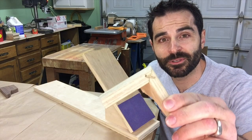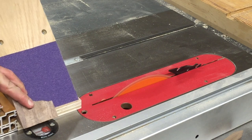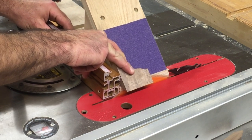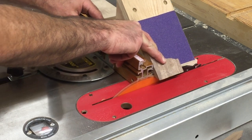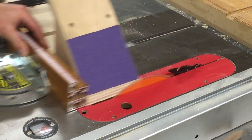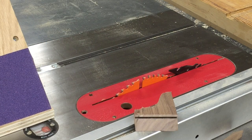With all eight pieces cut, it's time to strengthen that miter joint with a spline. To do that, we're going to need a jig. This jig holds the work at a 45 degree angle and, without tilting the table saw blade out of 90, I can make a cut to accept the spline. Be sure to hold the jig firmly against the miter gauge and keep your fingers clear of the blade. Always be aware of the blade height and where it will exit the work.